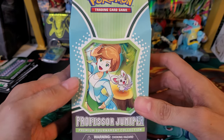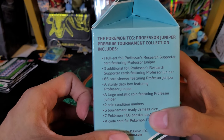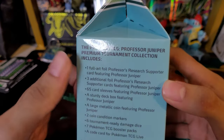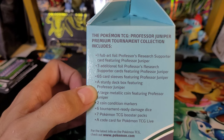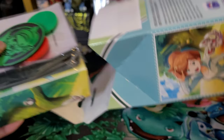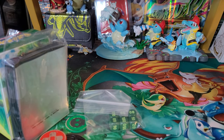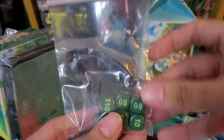Hey guys, welcome back to the channel. Today we'll be opening up a Professor Juniper Premium Tournament Collection box. These are pretty cool. They come with a deck box, sleeves, three promo cards including a full art, autograph cards like the Marnie one had, six dice, a coin, seven packs, and a code card. Let's get in to see what's all in here. I'm not sure what we got from the Marnie one we opened previously, but hopefully we get some good pulls out of seven packs.